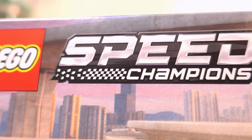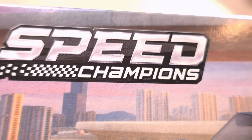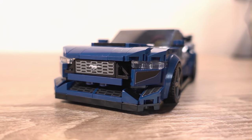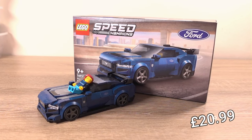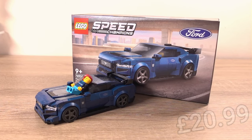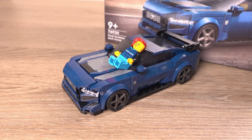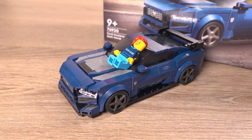The last few Speed Champions sets I built featured quite interesting build techniques to achieve the look of their respective counterparts, so I'm interested to see how Lego has managed to achieve the look of the Mustang in brick form at this scale. In terms of pricing, this set has a retail price of £20.99, which is a little bit on the expensive side in my opinion, so after waiting for a sale, I bought it at £15.50 from my local Tesco supermarket.